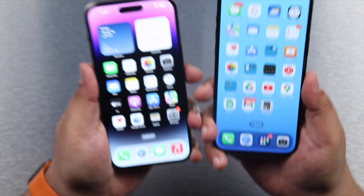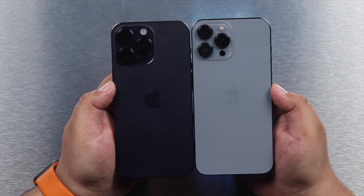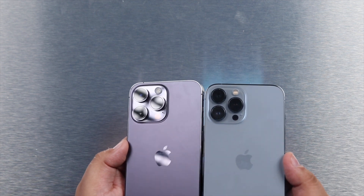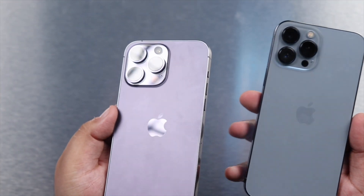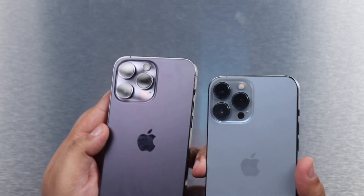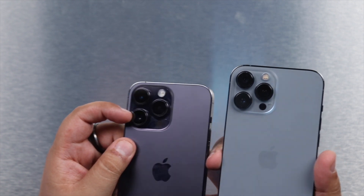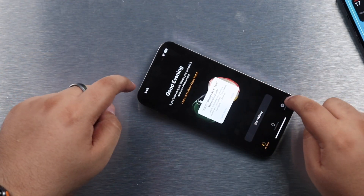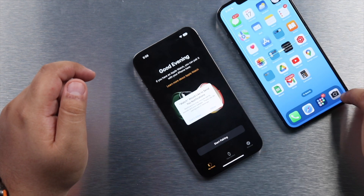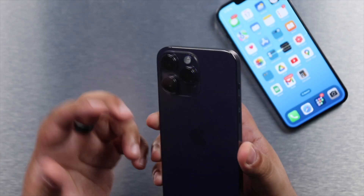Looking at the design, both phones are pretty much the same exact size. On the back we have the triple camera array, but this year the camera bump on the iPhone 14 is a little bit bigger compared to the iPhone 13 — it's a really slight difference, not very noticeable. The camera bumps are also a little more protruded outward. There's a little bit of flexing on both phones due to that camera bump.